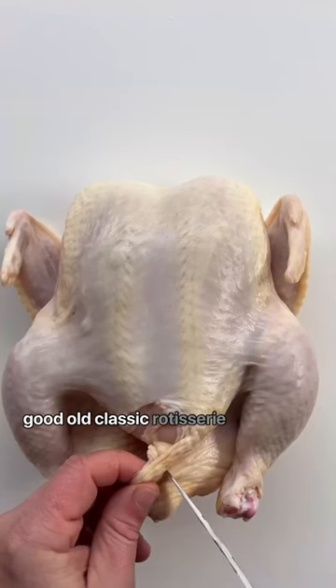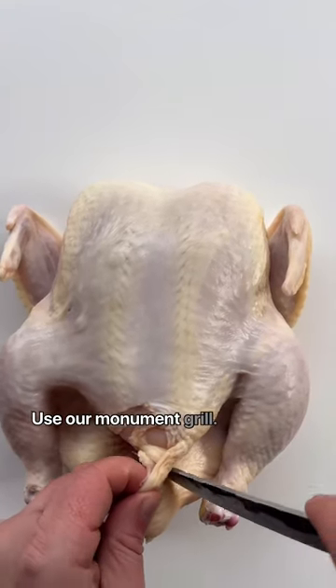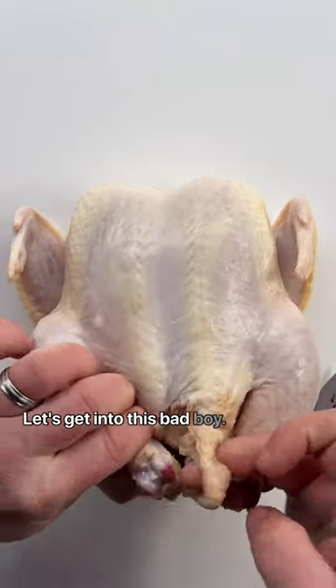We're getting down with a good old classic rotisserie chicken using our Monument Grill. Let's get into this bad boy.